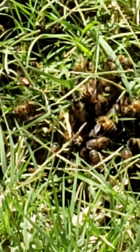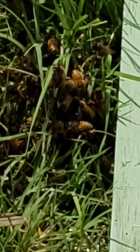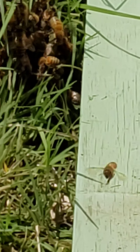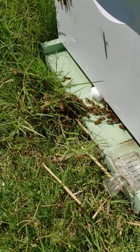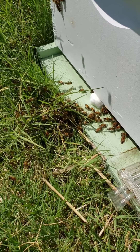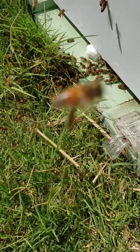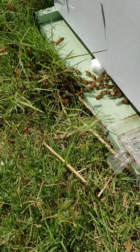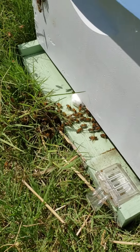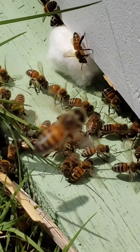Okay ladies, I've really made you a very nice condo. So give it a try. Otherwise I'm going to have to go get the queen. I left them alone for a little while and they didn't really go in the box. So I tried grabbing a few by hand and shaking them into the box. And it looks like maybe they're slightly interested.